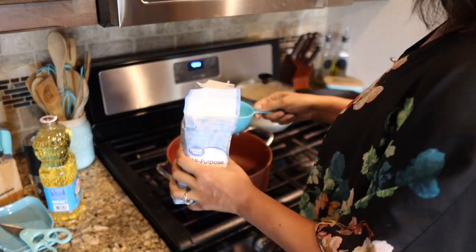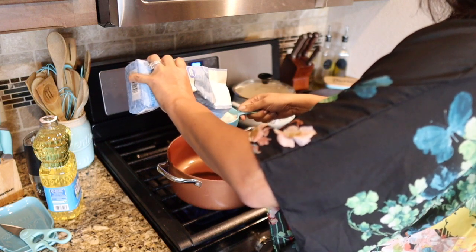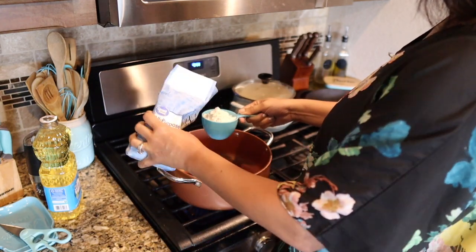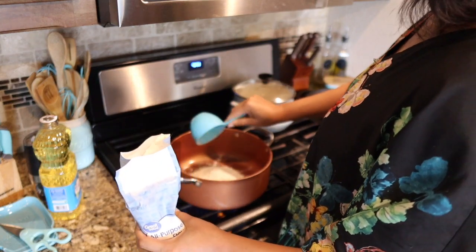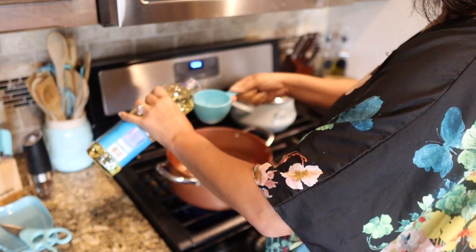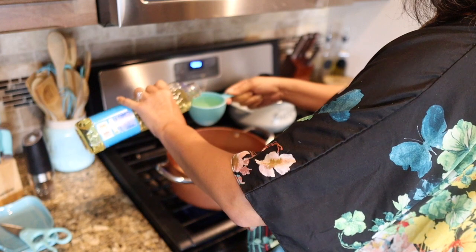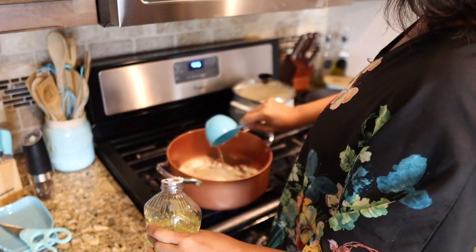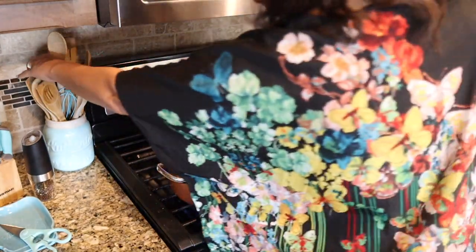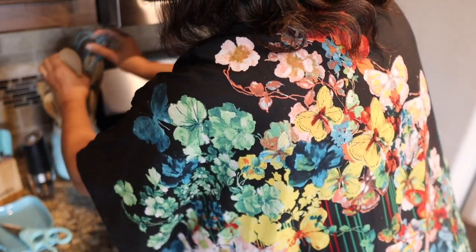Alright y'all, we're getting ready to get started with this roux. The first thing we got to do - the pan is already a little bit preheated. I rinsed it so that's just a little water. We got a cup of all-purpose flour and then a cup of vegetable oil. I already diced up and chopped up the vegetables, and our greens are over there soaking. This is just regular vegetable oil, and then we have to start whisking it. Let me get my whisk out.